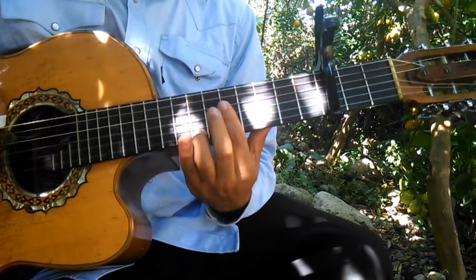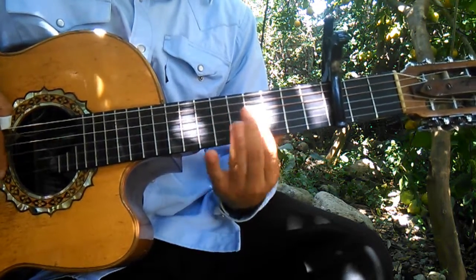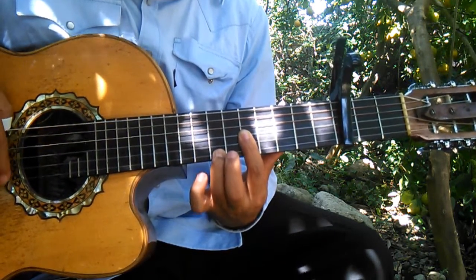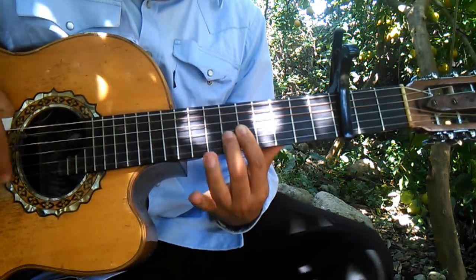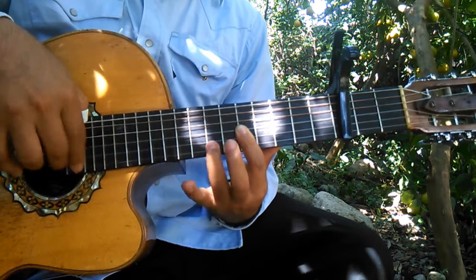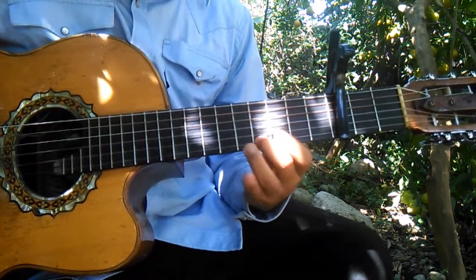Algo así. Hace aquí en el quinto traste, media cejilla, y el séptimo traste de la primera cuerda, alternando con la segunda en el sexto traste. Vean el movimiento. Pues hace esto.